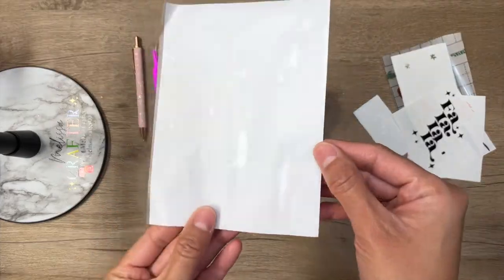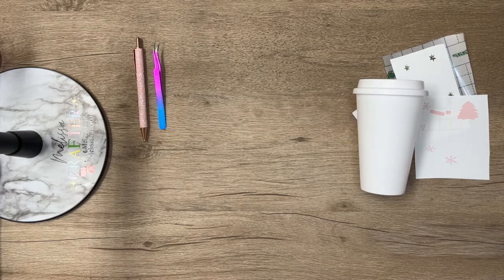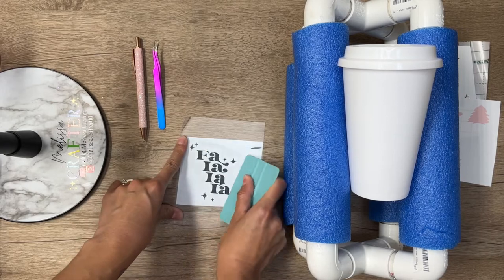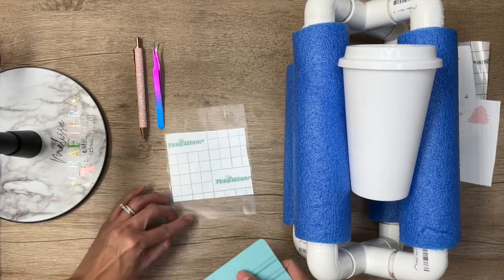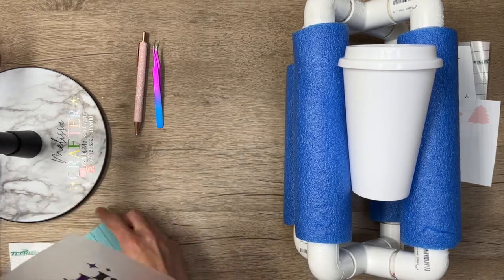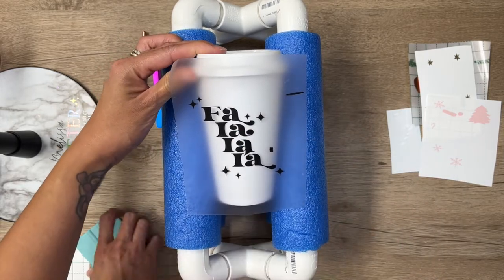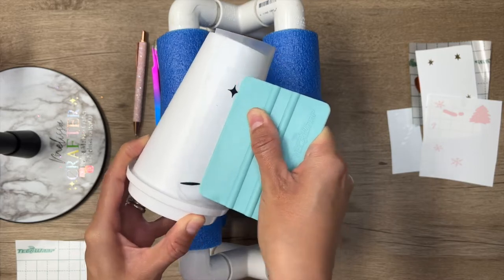So I'm going to take a piece of Tech Wrap matte transfer tape and I'm going to place it on the biggest layer of my decal. I'm going to be layering my decal on my cup instead of layering it all together before putting it on my cup like I usually do. So I'm going to be adding my bottom layer onto my cup first. Here I'm going to try to center this as best as possible on my cup. Once centered, I'm going to take my squeegee and press down on my decal, making sure that it adheres on well to my cup.